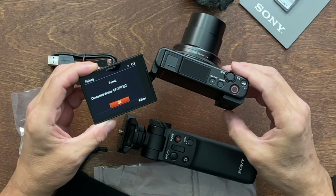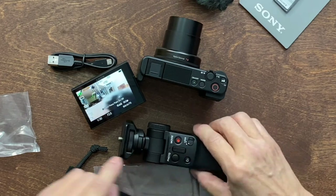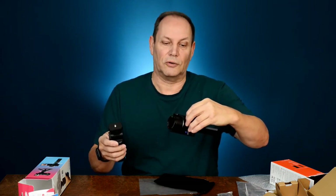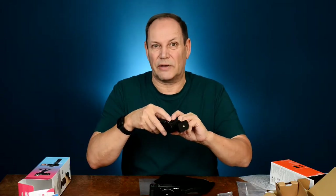It says 'allow this device' — hit OK and it is now connected. Come out of the menu and the grip controls the camera. That is very cool and easy to set up. To recap: go to menu, turn Bluetooth on, go to Bluetooth Remote Control and turn it on, hold the photo and zoom buttons on the grip for about six or seven seconds to connect, then accept and trust the device by hitting OK. Up and functioning.